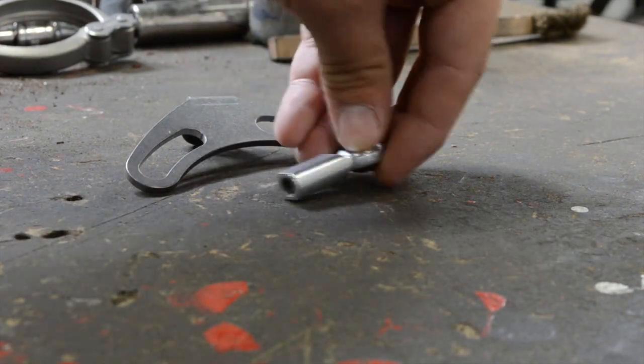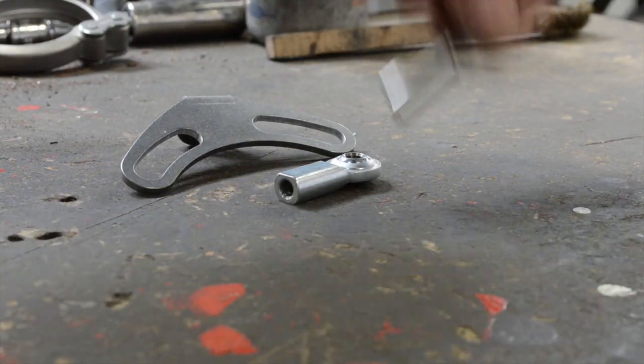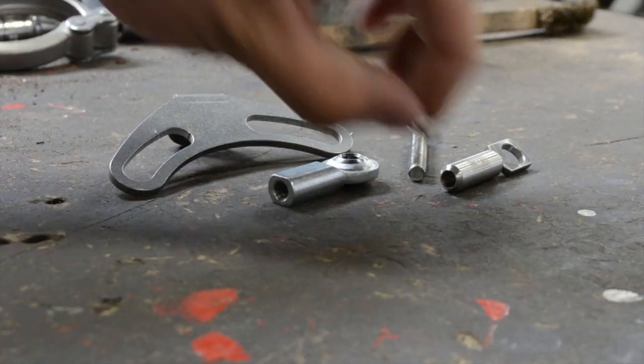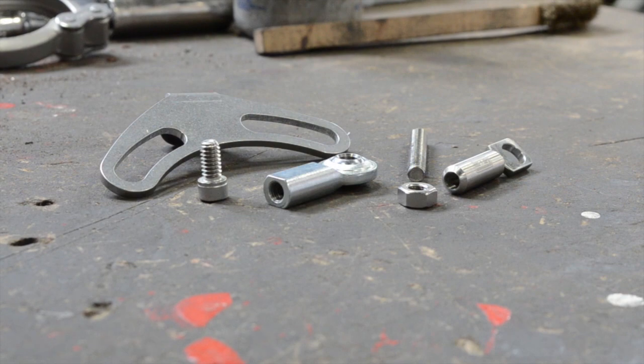First thing you want to do is make sure you have all the parts. You got a laser cut bracket, a rod end, a machined clevis pin, a piece of threaded rod, a small nut, and then a small machine screw.